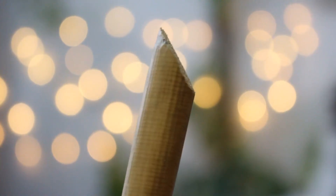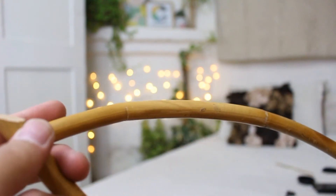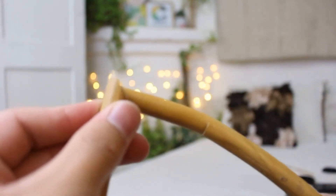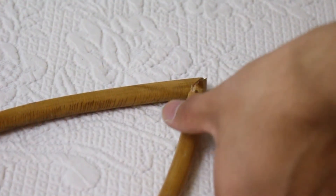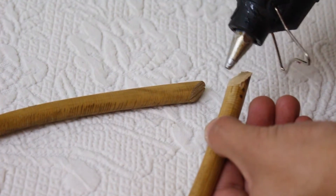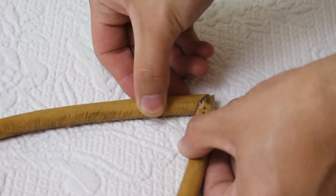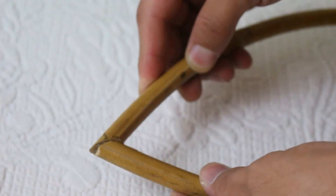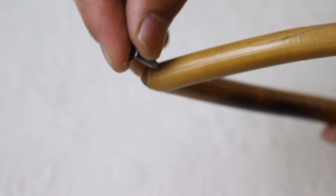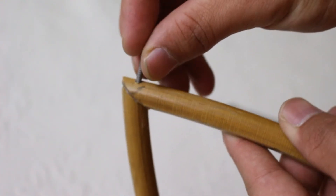You just have to cut both sides of the stick like this. Now put a little bit of hot glue gun and stick both of them together. Now you just have to put a screw — I've made a little hole and now I'm going to put the screw in.